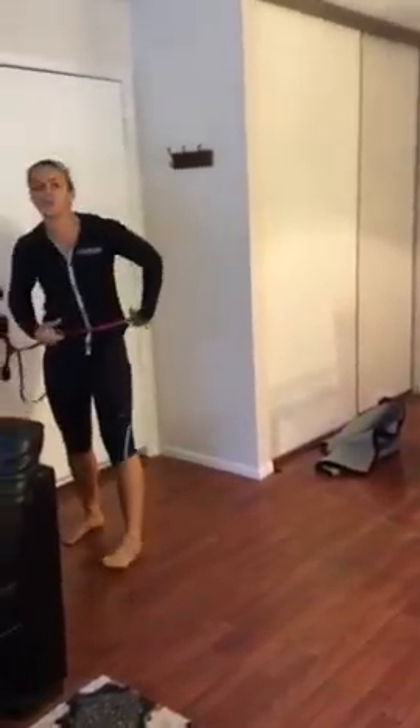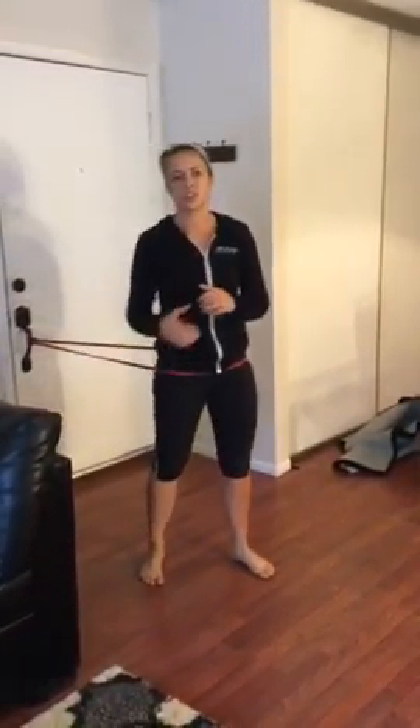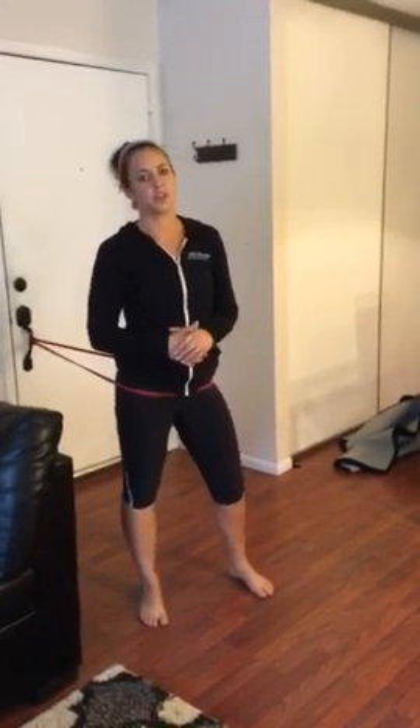So what you guys want to do is run through that for four total cycles. That was me demonstrating the first cycle using a 20-10 interval. You definitely can use a 30-30 interval, but for this to be very cardio-specific, you'd want to use 20-10.